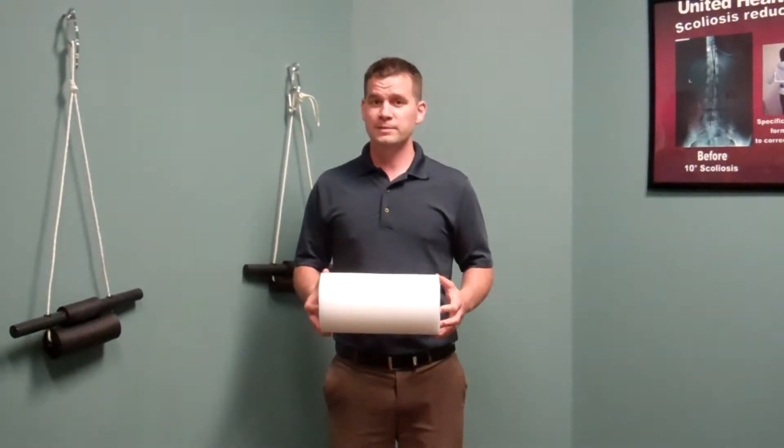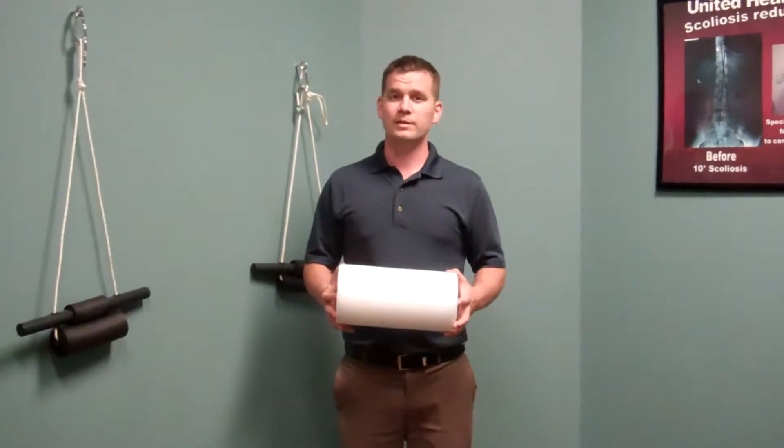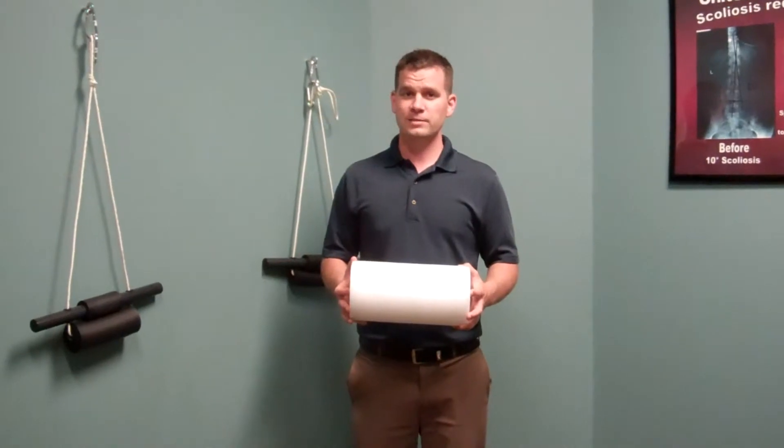Welcome back to UnitedHealth Chiropractic. My name is Dr. Schrader. Today we're going to go over how to loosen up your IT bands with a foam roller.